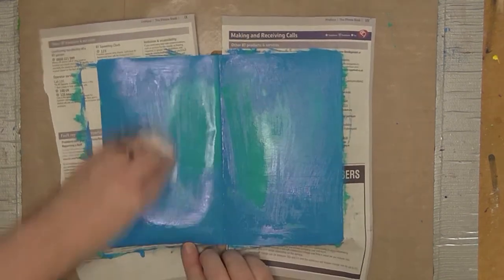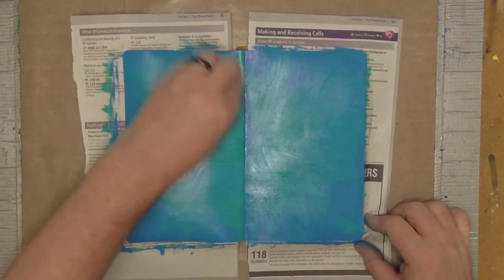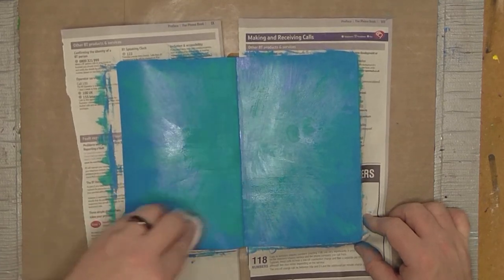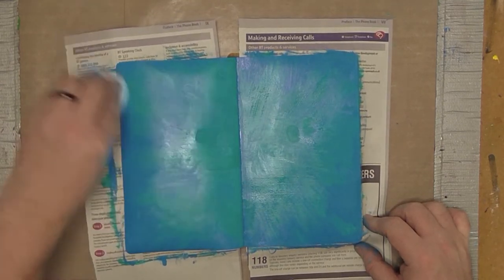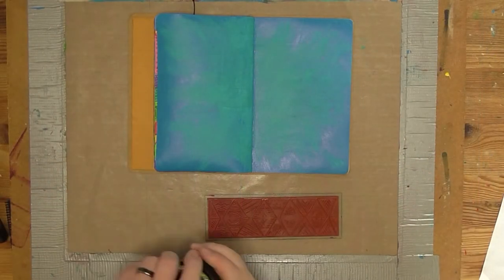I've taken a baby wipe and started from the middle, because the first time you take any color off it's going to take a lot off. I started blending outward so there's a lot more blue left as a border.